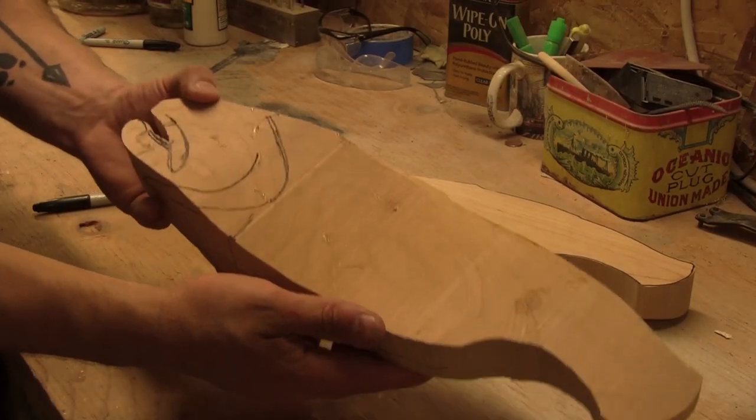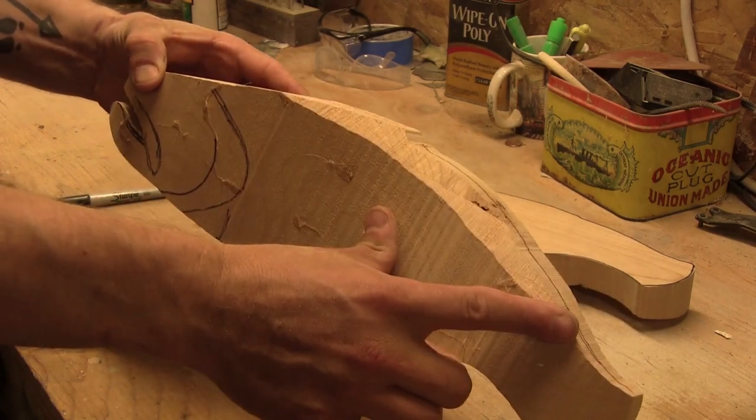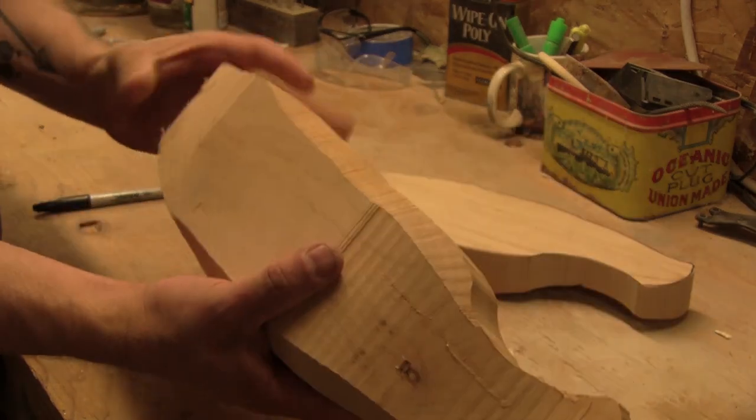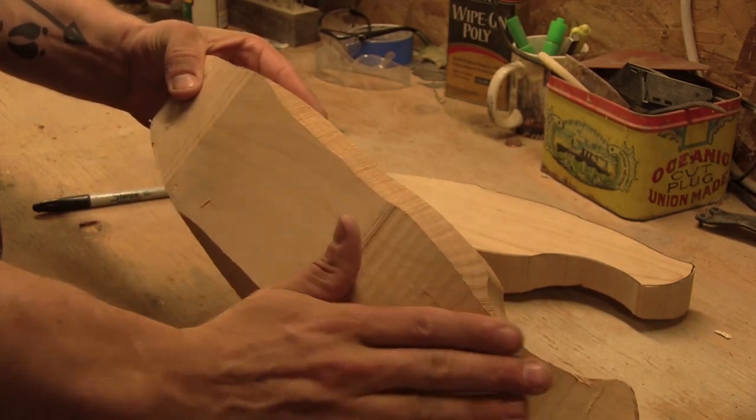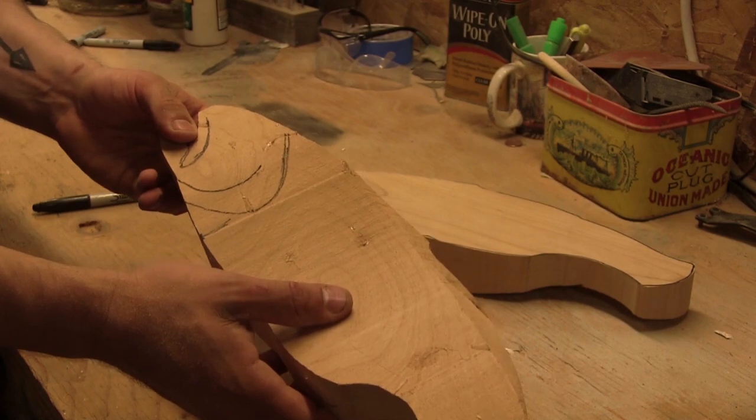So here we are — we have a fish. This side is not beveled but you can see I have a nice 45-degree bevel. Down here there's a bevel as well, and that just saves you some carve time. So now it's time for details.